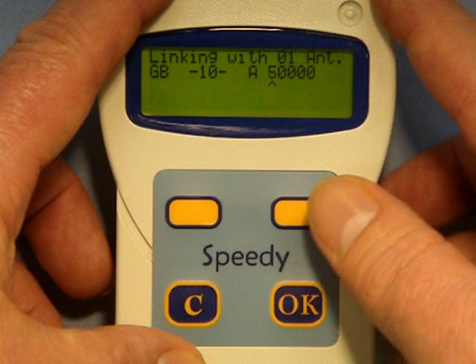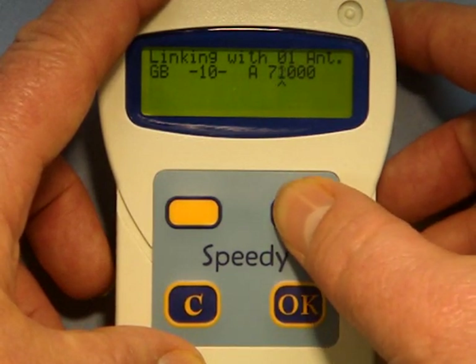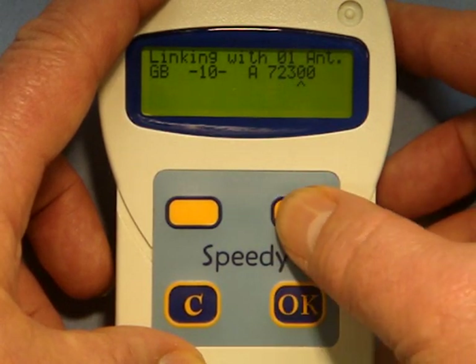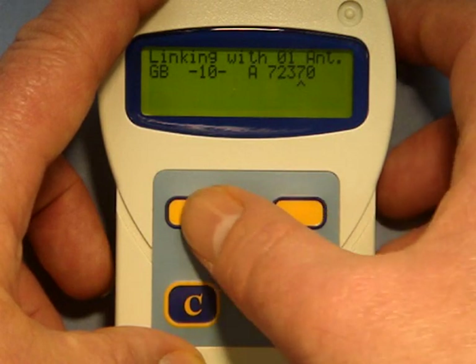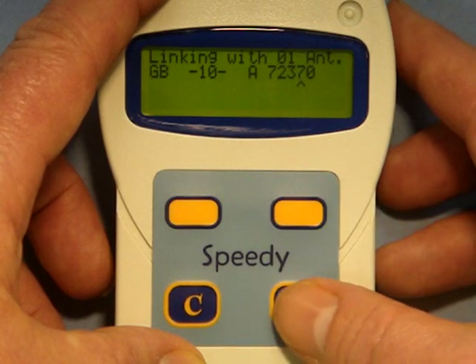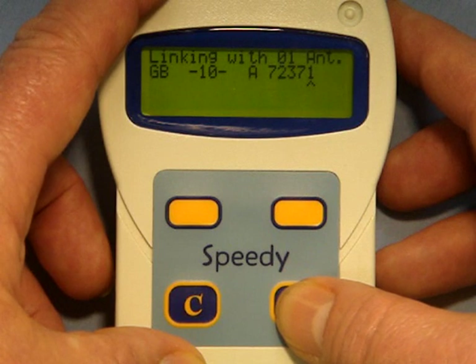The 5 can become a 7, the next number a 2, then a 3, then another 7. If you do make a mistake, you can go backwards and forwards until you get what you want. The final number can be a 1. So you can see there: GB 2010 A 72371.